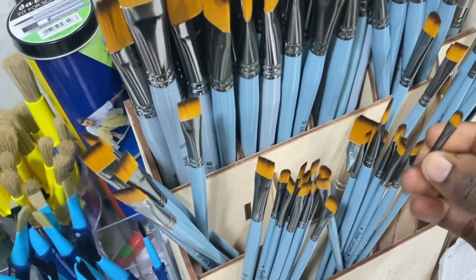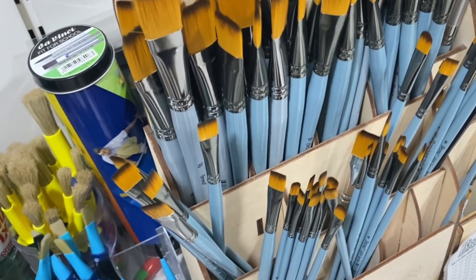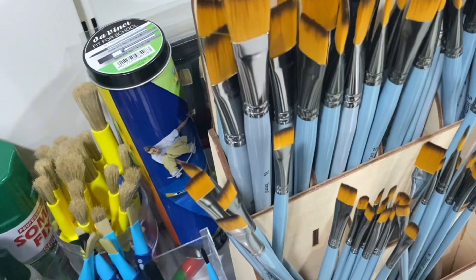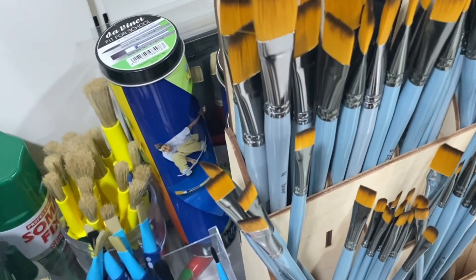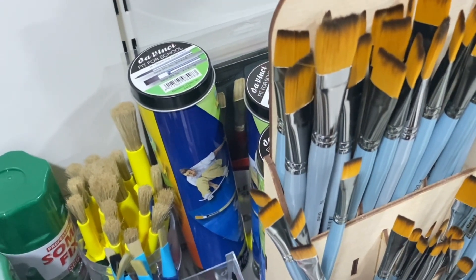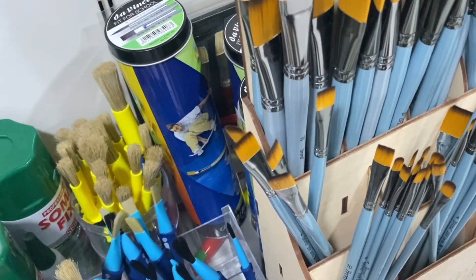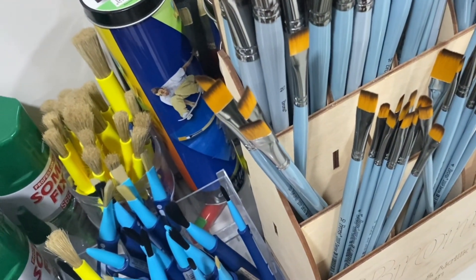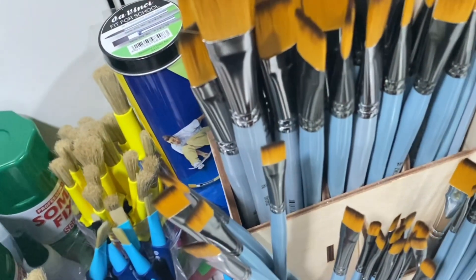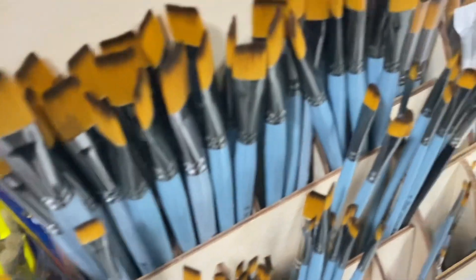I feel like I buy brushes every time I come to buy something, because for some reason I always end up ruining the brush by using something I'm not supposed to on it. The last one I bought I loved so much, but unfortunately I applied gold leaf glue on it and it's not washing off. It's not dry, it's just soft and sticky, which makes it even harder to get off — if it had gotten thick I might have been able to scrape it off. So now I'll buy another one, and brushes are getting expensive by the day.